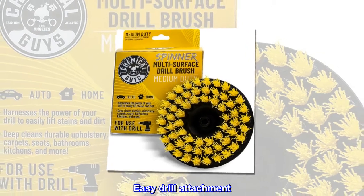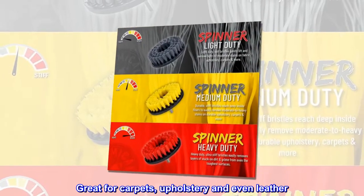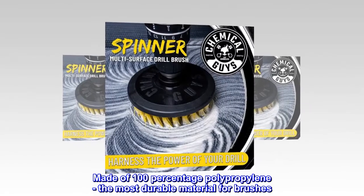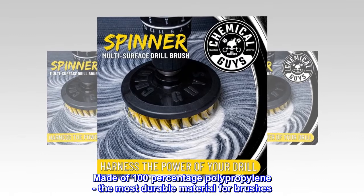Easy drill attachment, great for carpets, upholstery, and even leather. Made of 100% polypropylene, the most durable material for brushes.